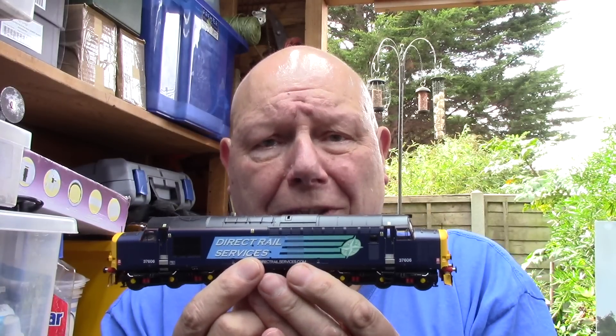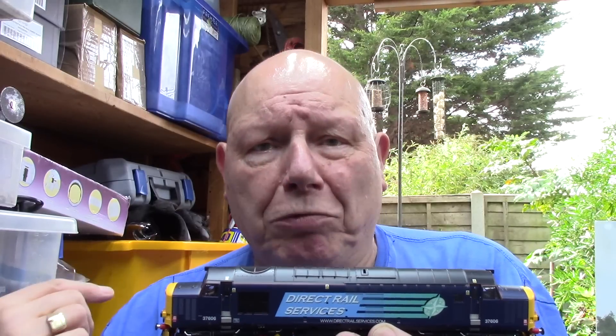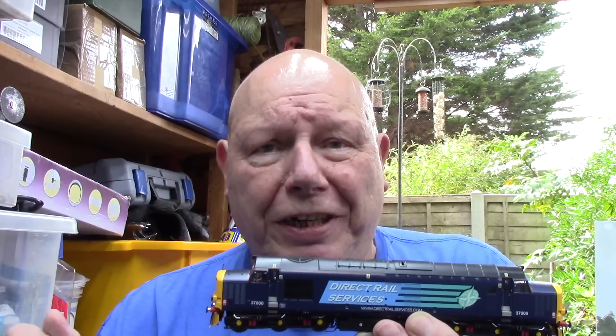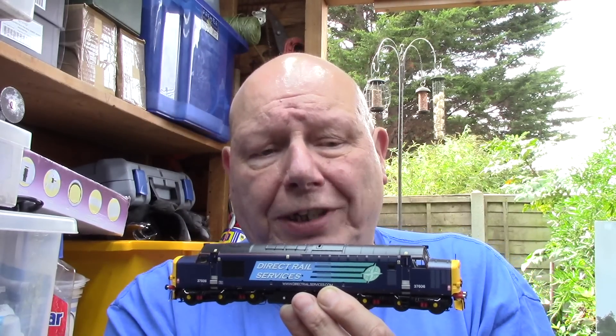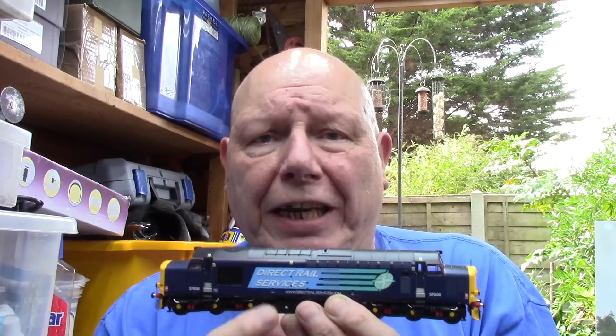After sending video evidence to Accurascale of what was happening, we know it's not the decoder because I've taken the decoder from here and put it into another loco - that other loco ran fine. Then a decoder from a well-running loco I put into this one, and it still ran terribly. So all these people saying adjust the back-EMF settings - no. I've also made a video using the DCC Concepts Alpha Meter showing what was happening, because it shows you the current being used by a loco, and it proves without doubt we're looking at a motor problem.